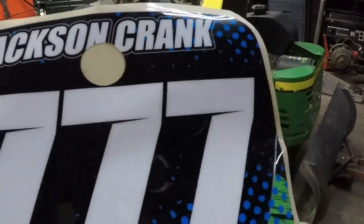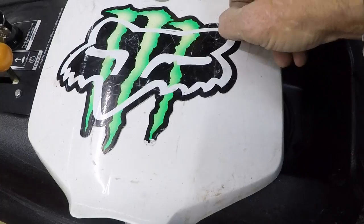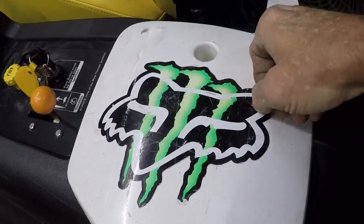That will go on the front plate. It's probably thick enough to go right over top of that Fox Racing sticker, but I'll heat this up and see if I can't get that Fox Racing off while you're finishing up what you're doing there.